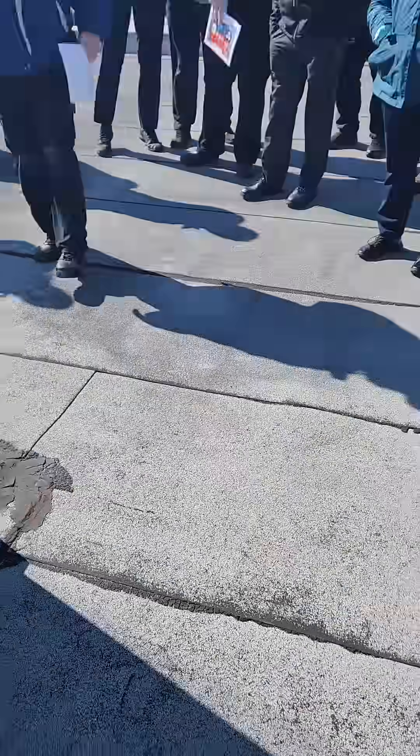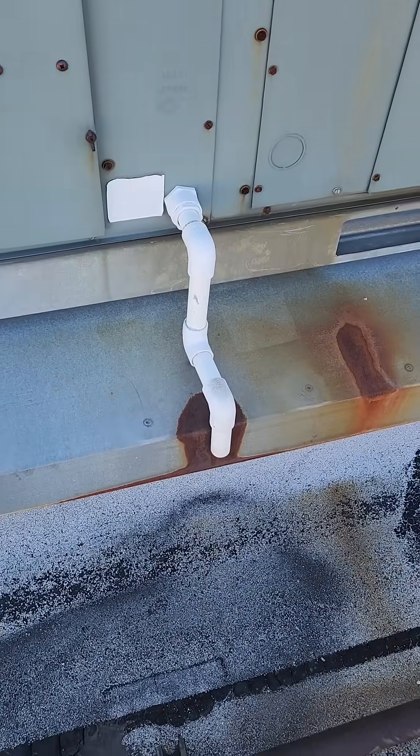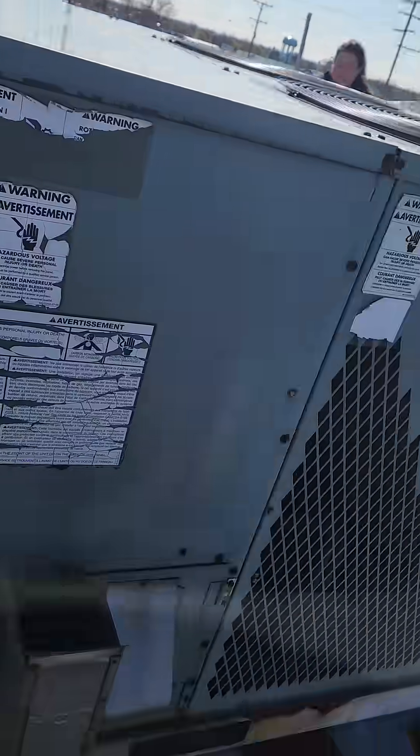Besides the hail damage, I hear from a lot of people in the summertime that they had to perch a unit. What does that mean? What does it mean when you perch a unit?